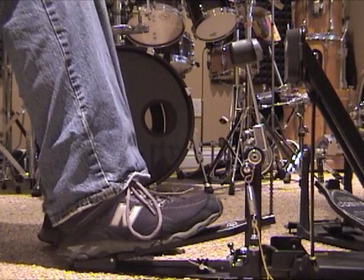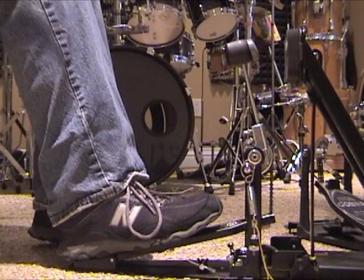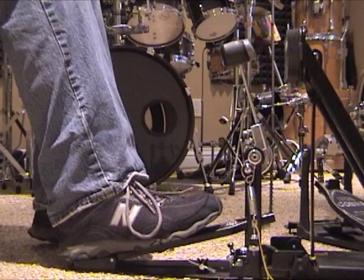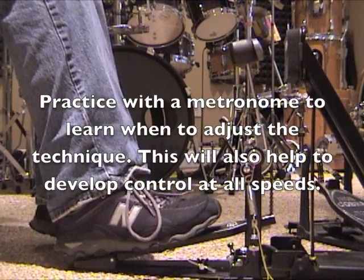Here's a slow to fast example. When I play really slow, I'm actually going to do two single strokes. And as the speed picks up, the technique will take over. So here's a slow to fast example.